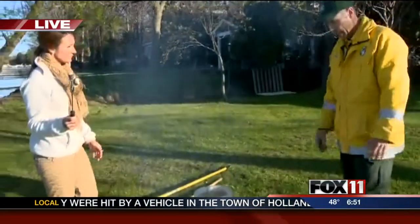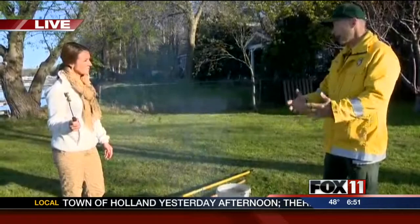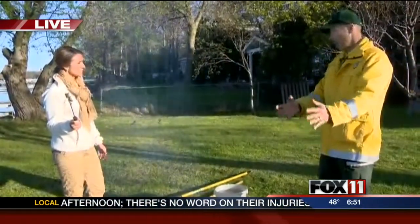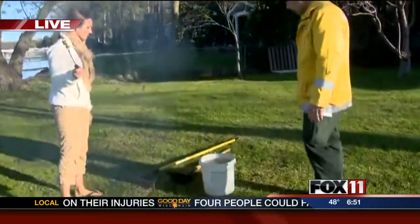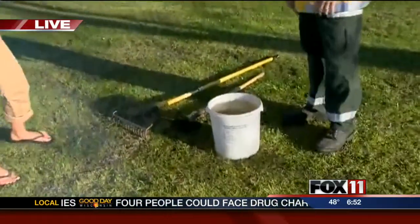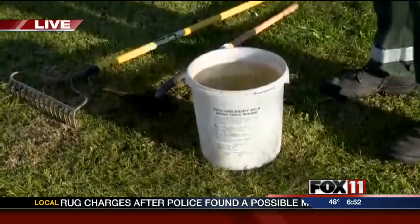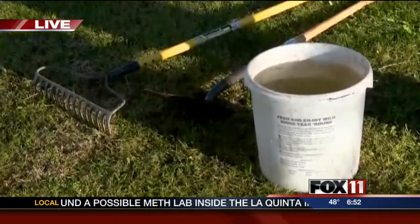We always want to make sure the fire is attended, and when you are done with your campfire, you need to put it out. You can't just go to bed and expect it to be out, or go fishing and expect your campfire to stay where it is. I've got a bucket of water — maybe you've got a garden hose at your house or cabin, use that. I've also got a shovel and a rake to help put this fire out.